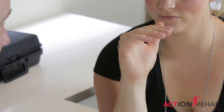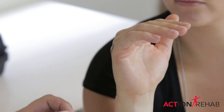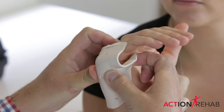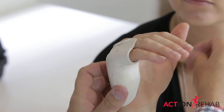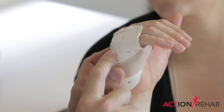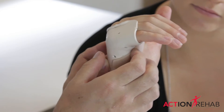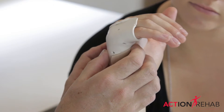Treatment of this injury doesn't require plaster. We'll use a thermoplastic splint to try and keep it protected. Most importantly, we want to keep this knuckle bent to about 70 degrees, because this takes the deforming forces off that fracture.